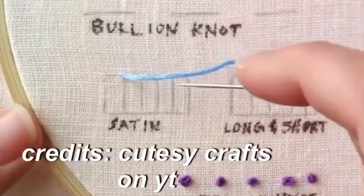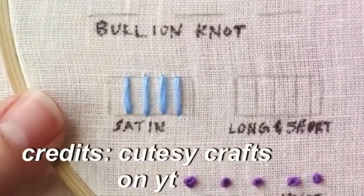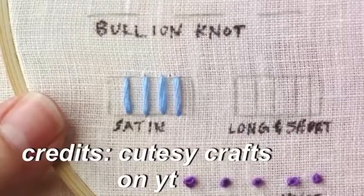I wasn't able to film me embroidering the rainbow thing, so here's a clip I found on YouTube about how I did it, and I'll be linking it down below.